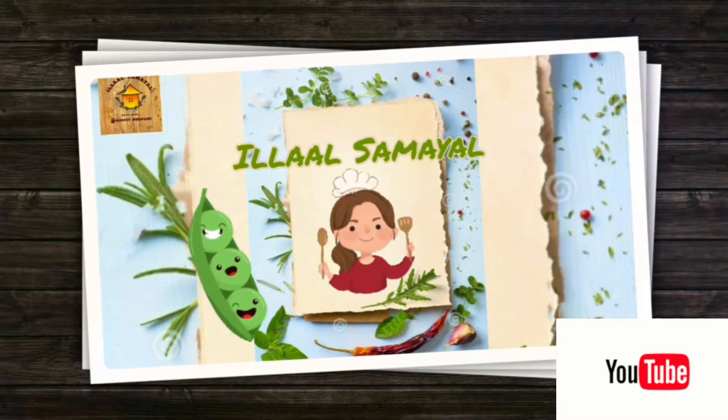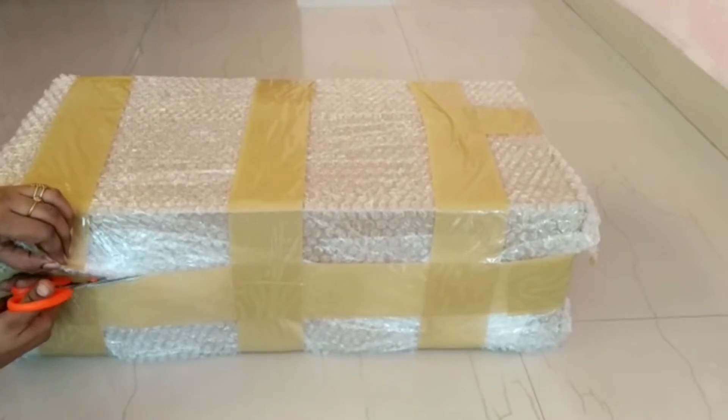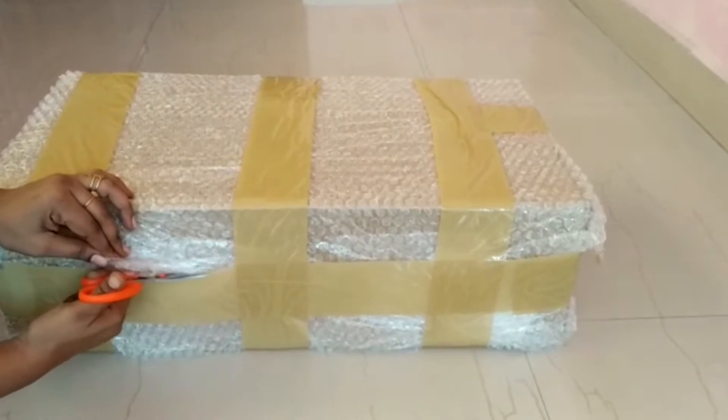Hello friends! Welcome back to Illaalsamiel. I am Anu. Now we will see an unboxing video. I have purchased some things for the kitchen.